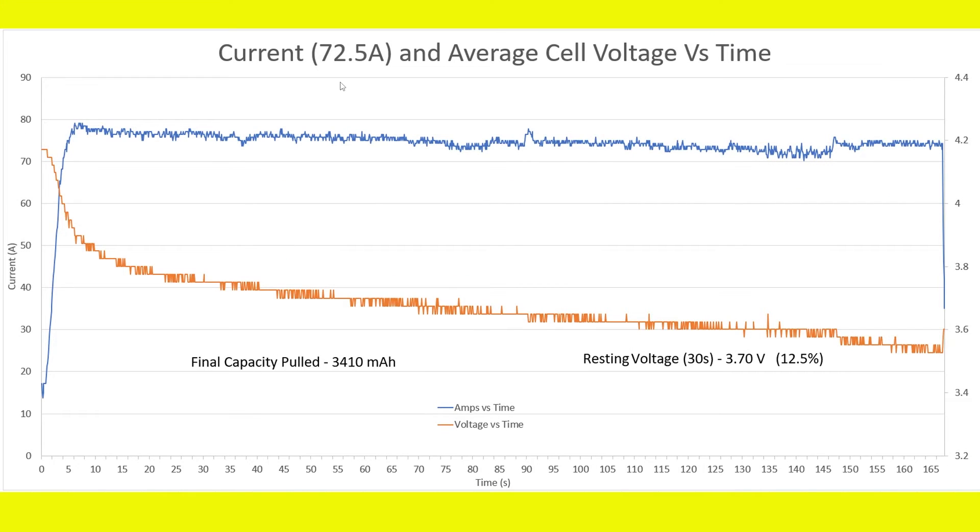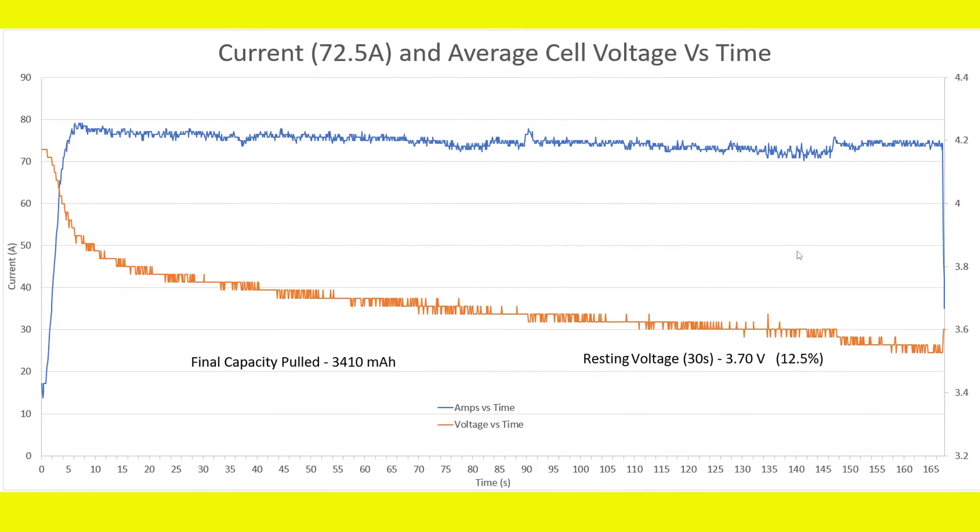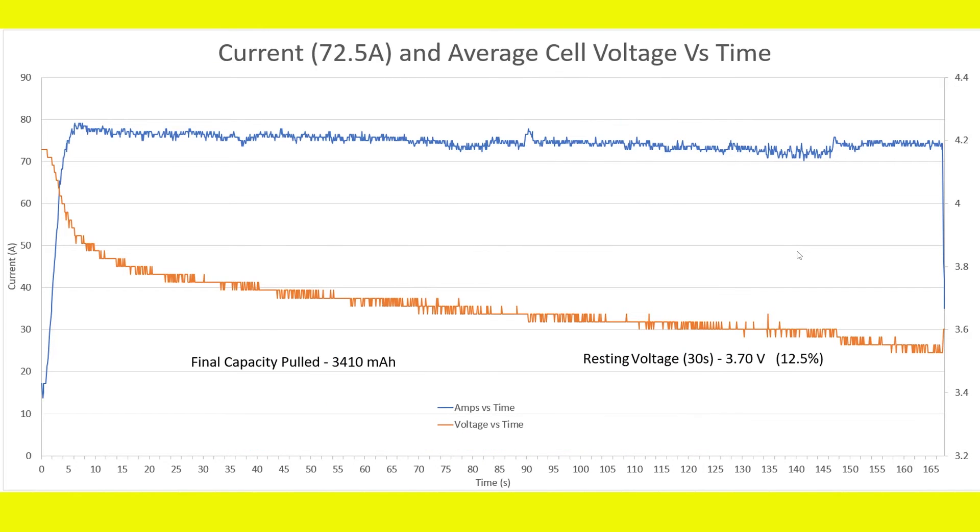Moving on to the next test at 72.5 amps — I actually maintained closer to 75 amps through most of this run. The final capacity pulled was 3410mAh, getting a little more usable capacity out of the pack. The resting voltage was 3.70 volts, meaning about 12.5% capacity remaining. Unfortunately, at 72.5 amps it also failed, as we exceeded or reached 60 degrees Celsius.